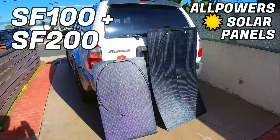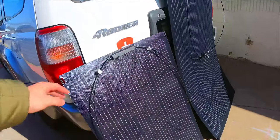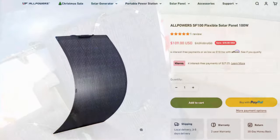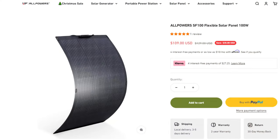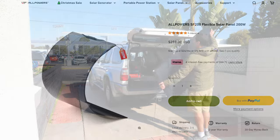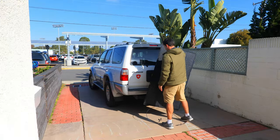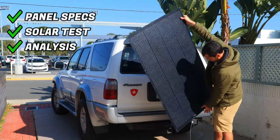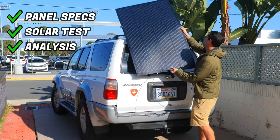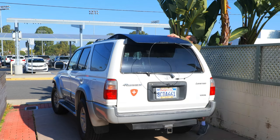Today we're looking at two new flexible solar panels from AllPowers: the SF100 100-watt panel and the SF200 200-watt panel. At the time of this video, the SF100 is available for around $109 on the AllPowers website and the SF200 is around $259, so they are relatively affordable. We'll test them out to see how well they actually perform and compare them against other 100-watt and 200-watt panels I've tested in the past.